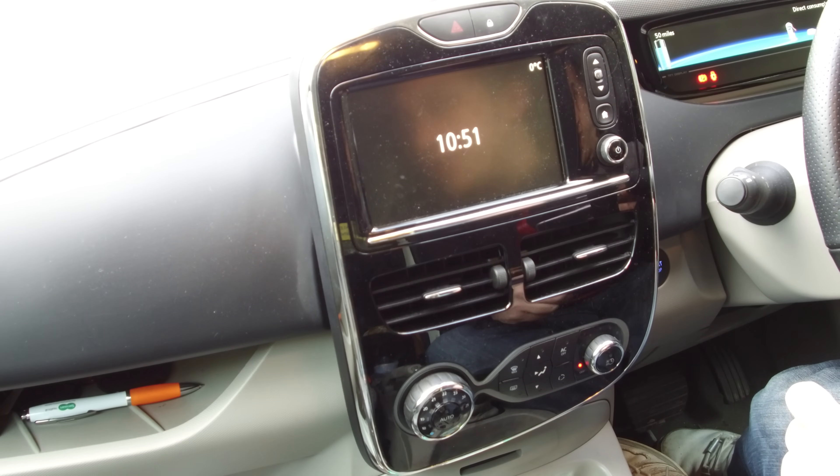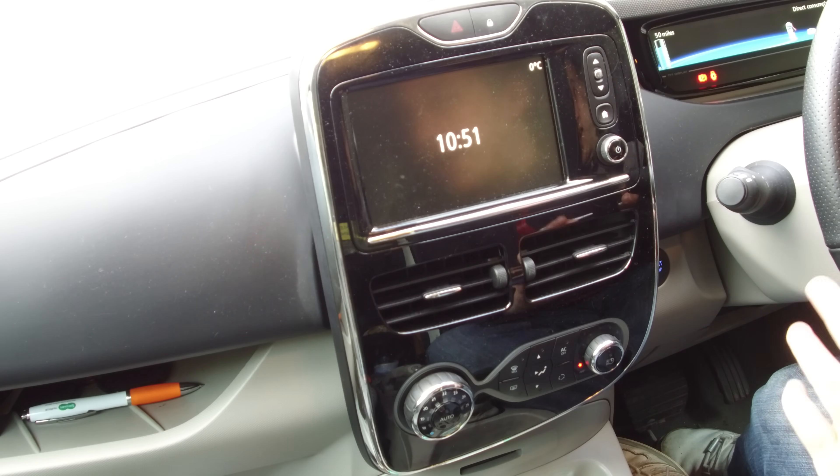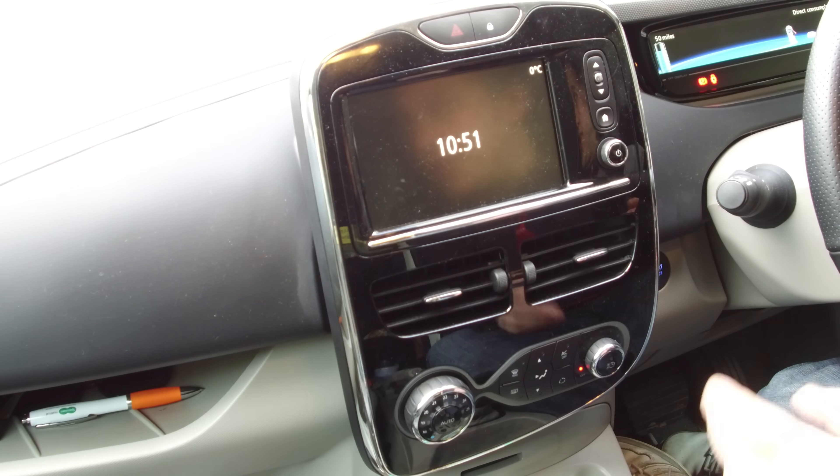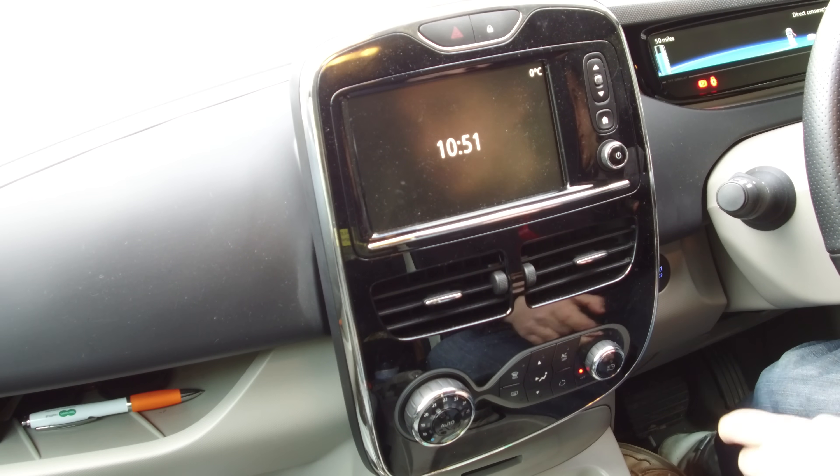So there are a couple of ways to preheat the Zoe. The best way for me, and the most practical, is to plug the car in at home, and you can use the preheat function built into the car.